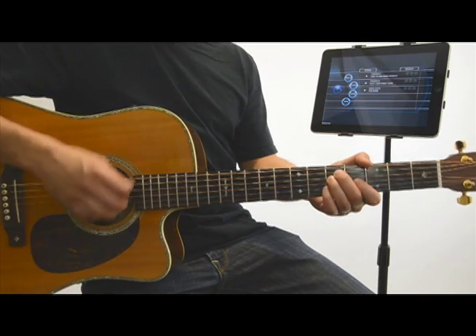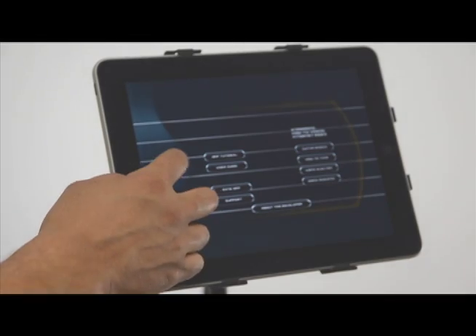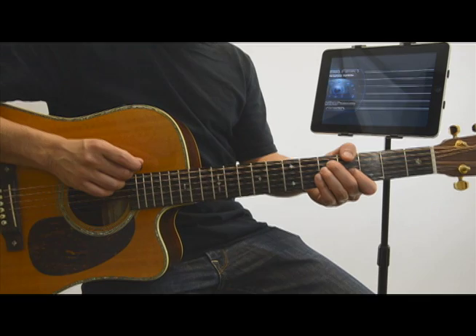Now that you've got your acoustic guitar and headphones connected, tap the home button and jump into a song or lesson.